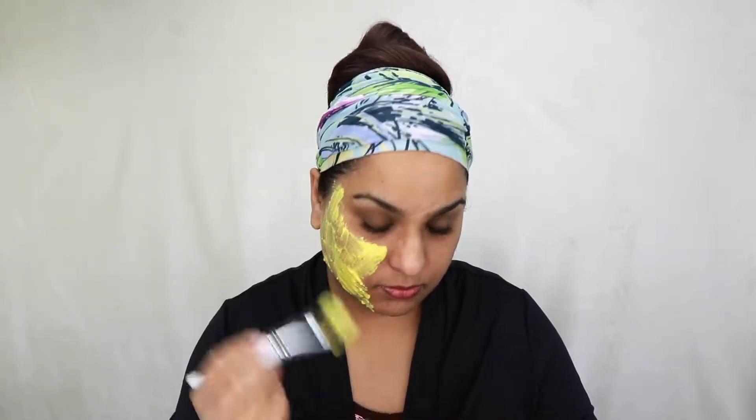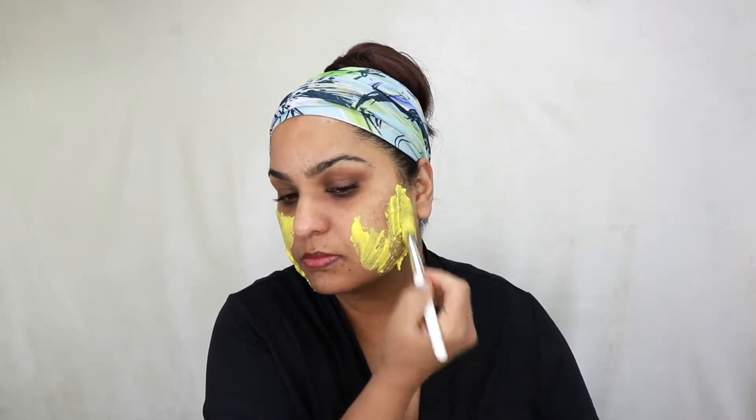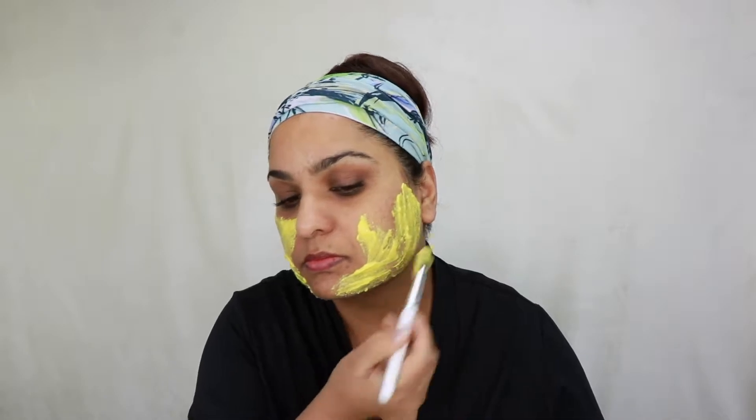Now why should we apply rice flour on our face? Rice flour is rich in vitamin B that stimulates growth and cell renewal. It also helps shrink your pores and improves blood circulation in your skin, which makes your skin glowy and radiant.